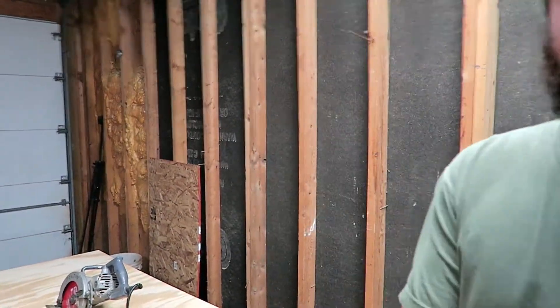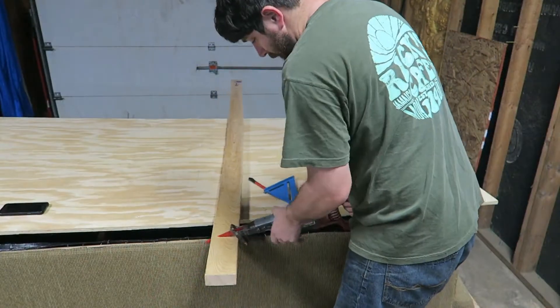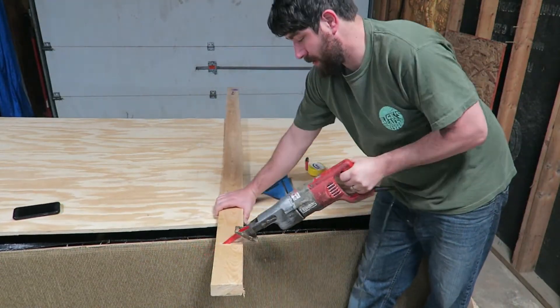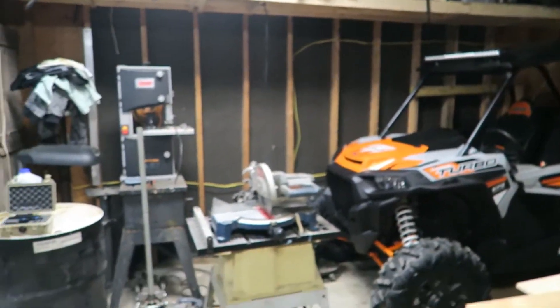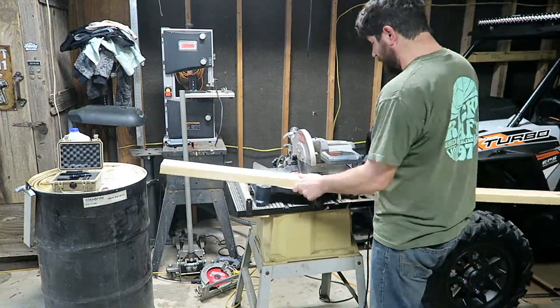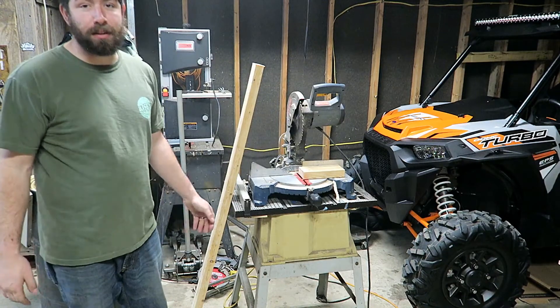I think this blade is bad - I need to grab the sawzall instead. Look at all that smoke, not good. You guys want to know how smart I am? I'm over here trying to cut two-by-fours with a sawzall and there's a chop saw right there. Well, let's do it right this time - much quicker. Also don't make fun of me, I don't have a guard - it broke when I took it off, it wasn't me.